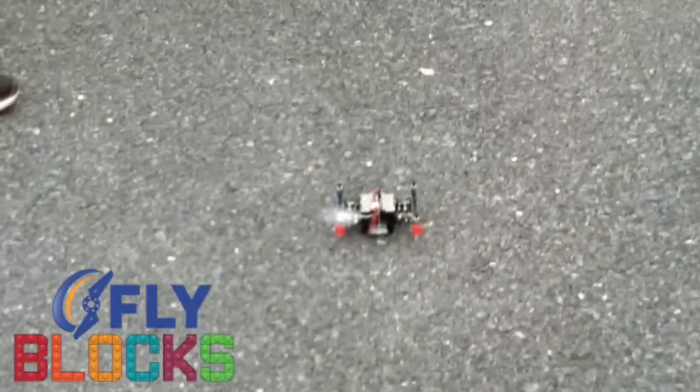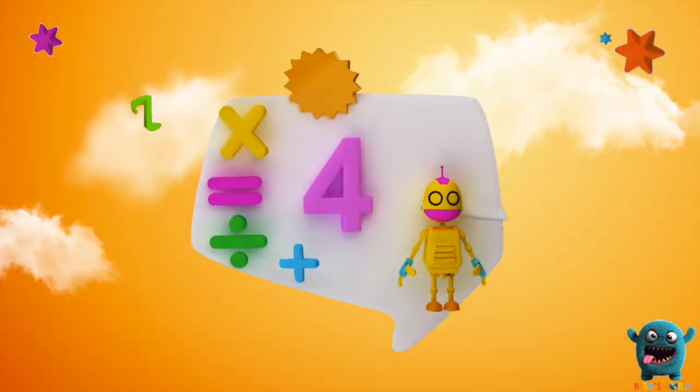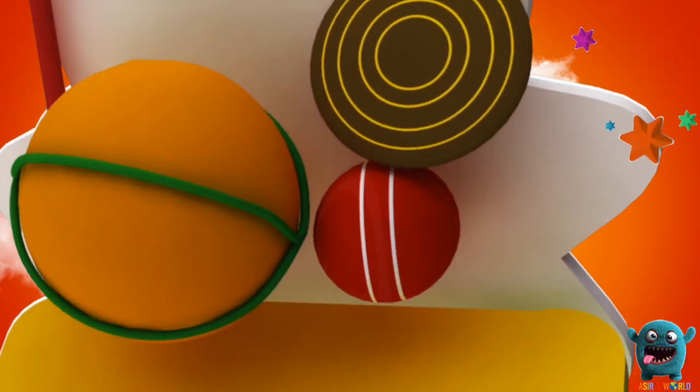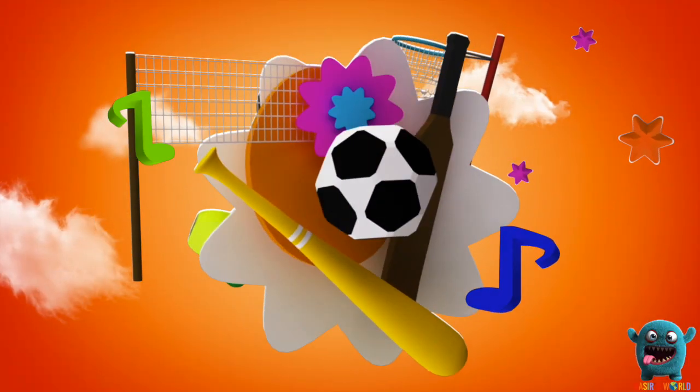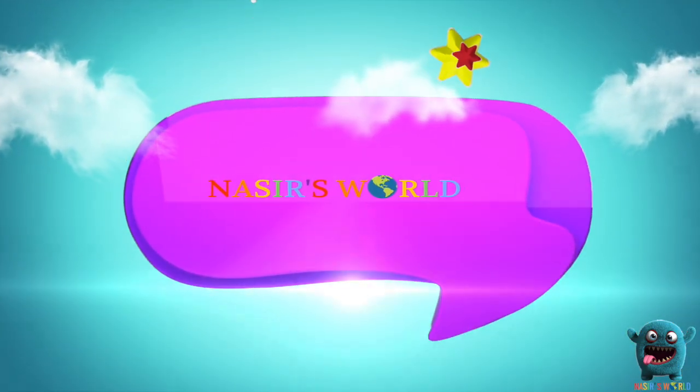I'm so excited! Welcome to Nigeria's World! Today we're doing a drone kit!